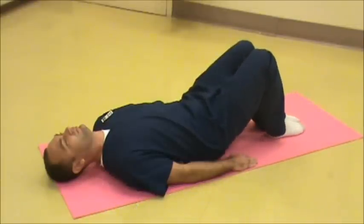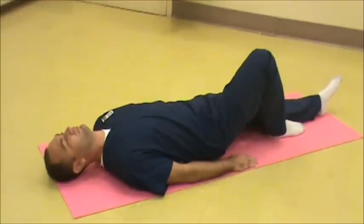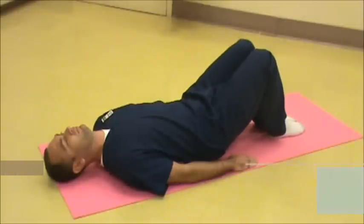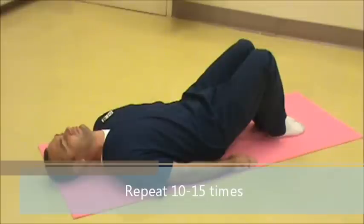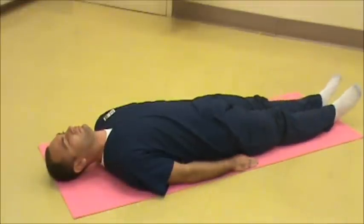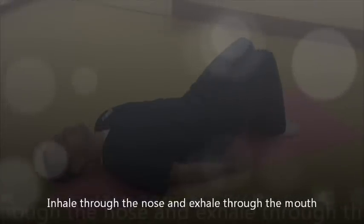Then slowly slide the left foot out while keeping the abdomen contracted. Bring it back up. And repeat 10 to 15 times on both sides. Once you have good control of the exercise, perform with both legs at the same time. While doing this exercise, remember to inhale through the nose and exhale through the mouth.